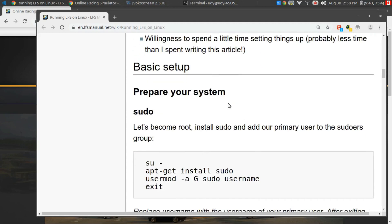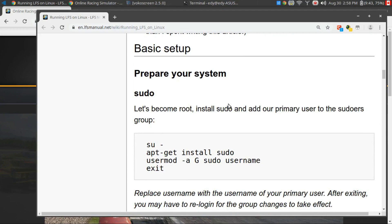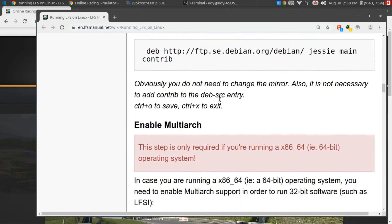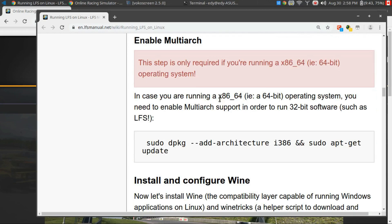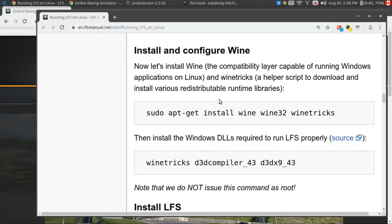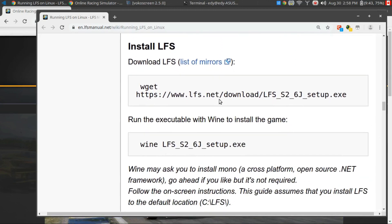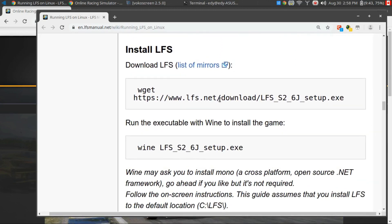I already have Wine set up, so I didn't have to do anything special. I just followed instructions later down the page. But if you don't have Wine set up or you're missing some things, you might have to start with the basic setup section to prepare your system. There's a few sections here where you can install and configure Wine, which I already had done before.